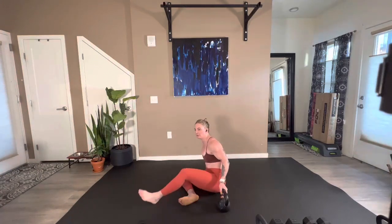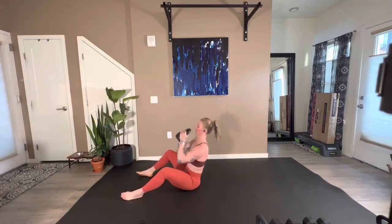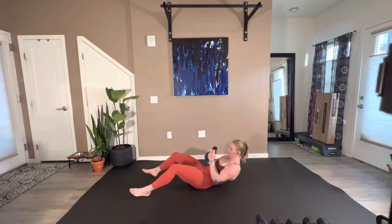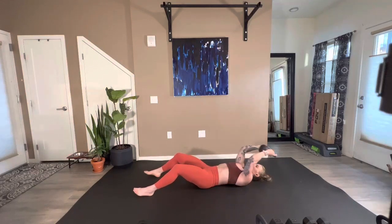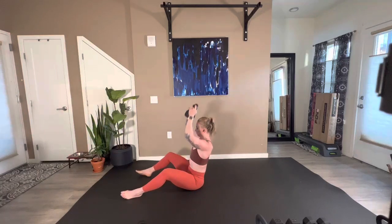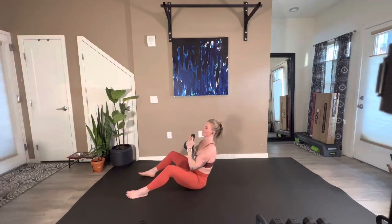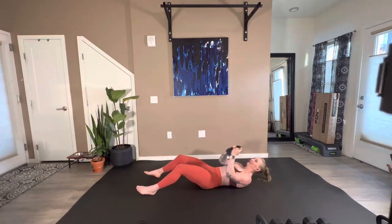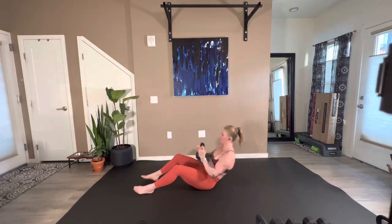Sit up — overhead pull to an overhead press. In three, two, here we go. 27 seconds. 15, come on — eight, seven, six, five, four, three, two, and one. Here is our break.